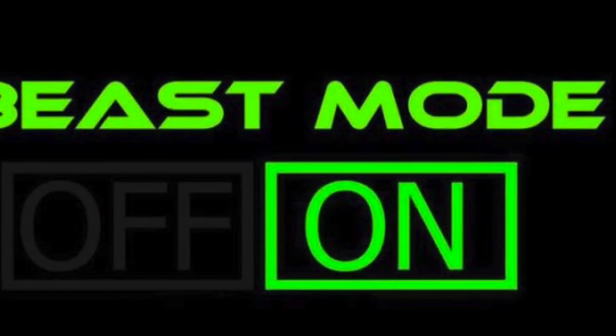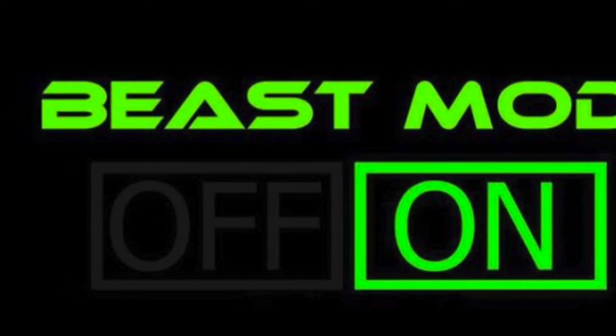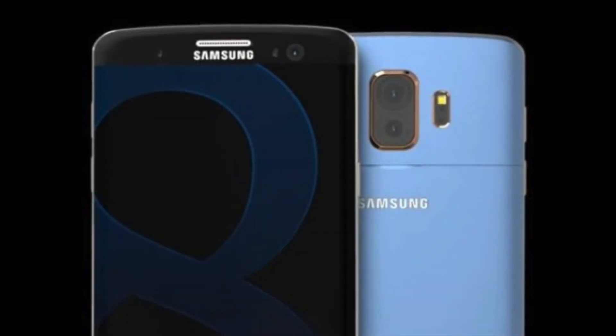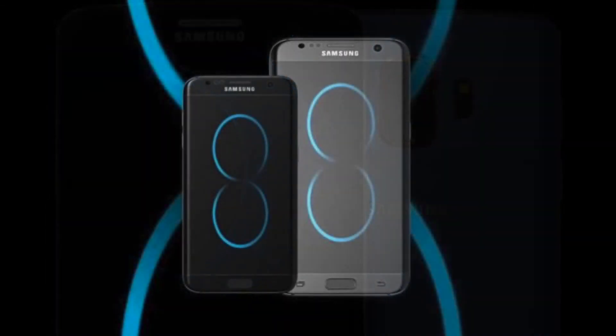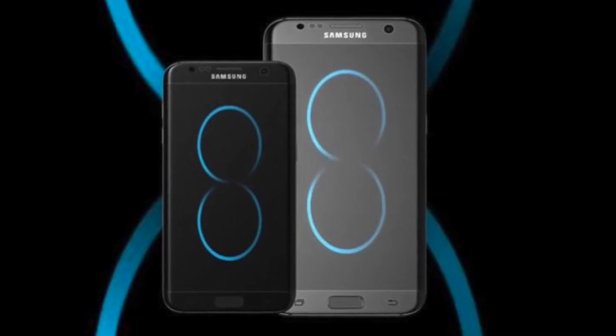Let me know what you think about Beast Mode and which phone is your favorite — S8, S8 Edge, or S8 Plus. Also let me know in the comments about the S Pen coming with the S8. Subscribe to my channel, like the channel — catch you in the next one, peace out!